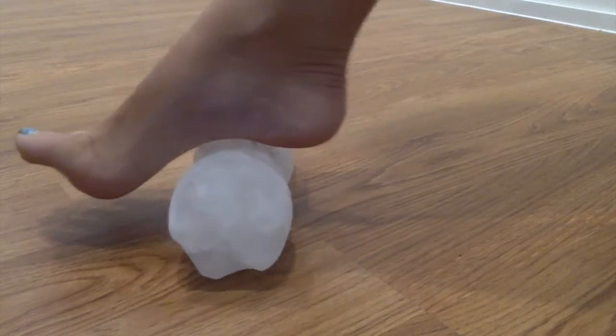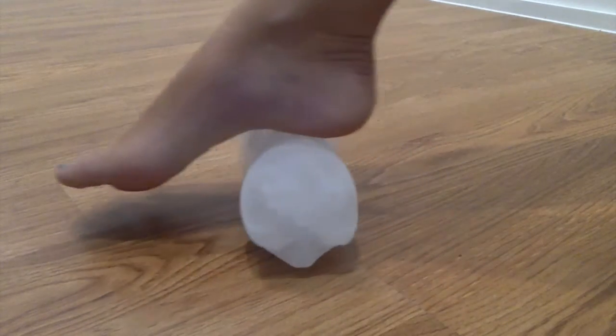With your drink bottle, roll your foot back and forth for at least 10 to 15 minutes daily.